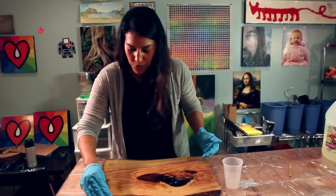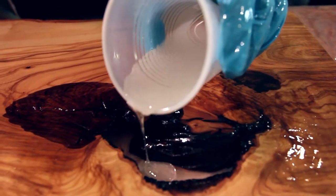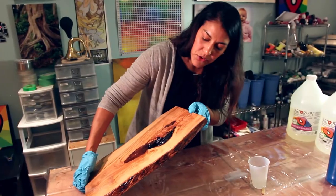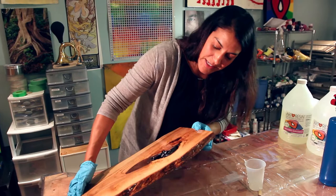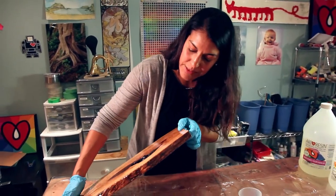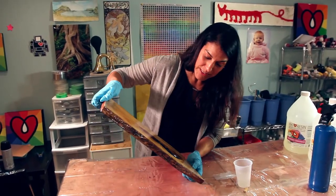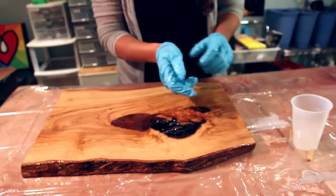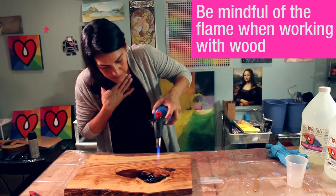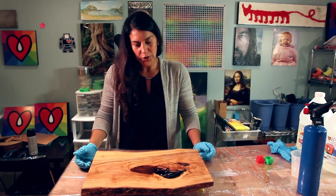I'm going to pour a really thin layer — like an eighth of an inch — just because I don't want any bubbles. We've got our acetate below to contain the resin. The hole actually goes underneath where I can't see, so I'm just tilting it a bit to make sure the resin is hitting all of those spots. Then it's going to self-level and I'm just going to torch out the bubbles. I'll rest it on these little lifters and leave it for 24 hours, then pour the next coat and start building up layers.